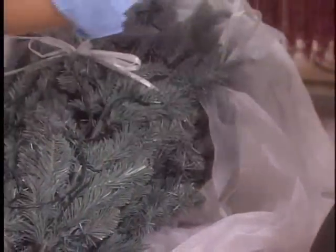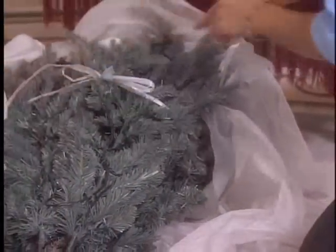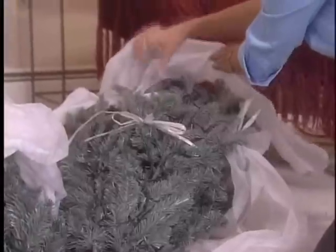Carefully unwrap the bottom tree section and hardware. Be careful not to damage the light wires wrapped around the branches. If a wire does get caught, gently untangle it — do not try to forcibly move it.